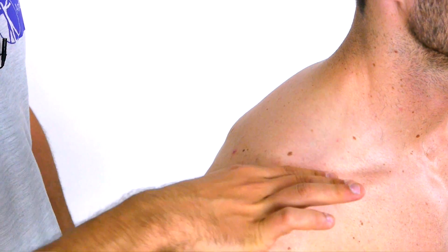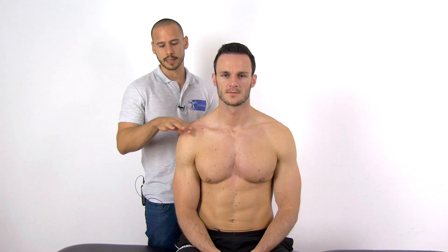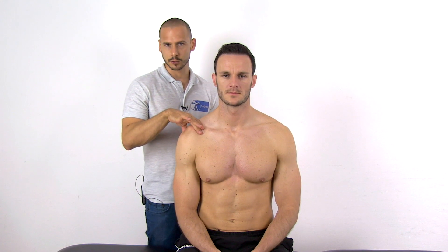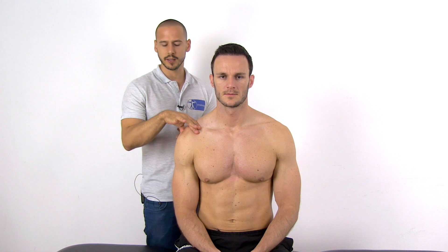The index and long fingers rest superiorly to the mid part of the clavicle. Then apply pressure to the acromion with the thumb in an anterior-superior direction, and apply inferior-directed pressure on the clavicle shaft with the other fingers.